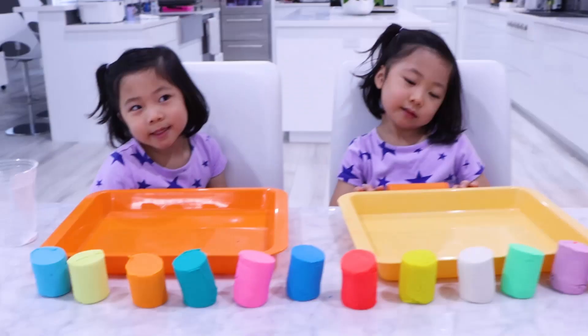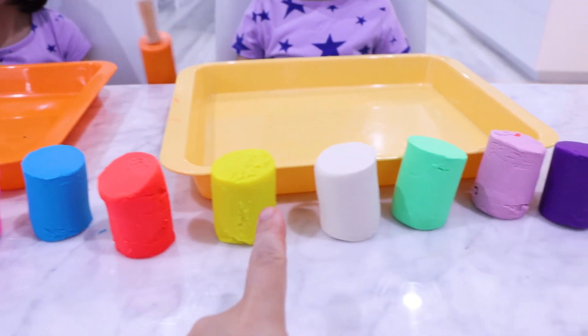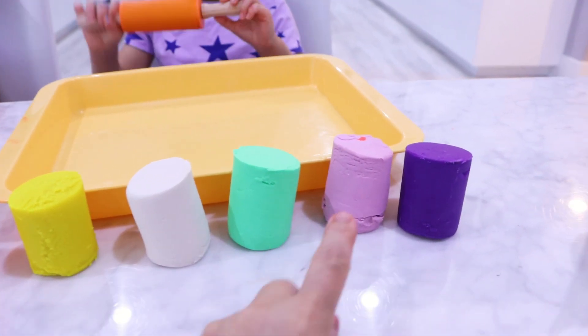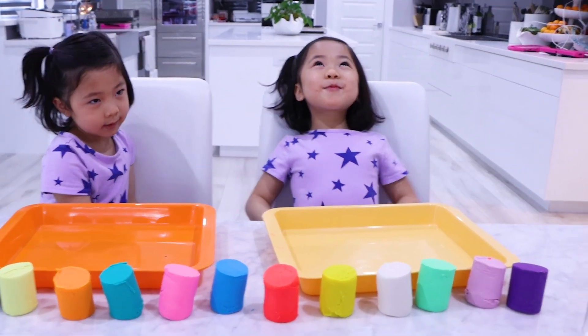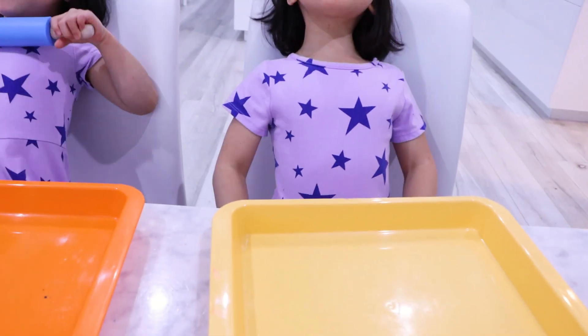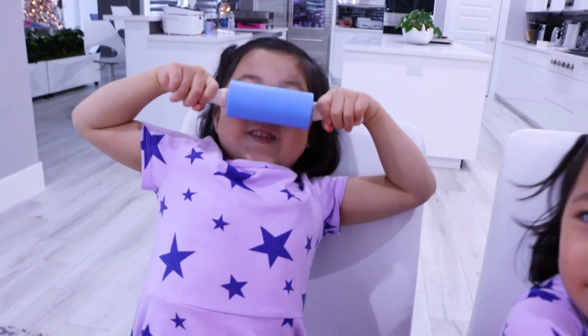That's right. Okay. Next thing we're going to do is build our volcano. We're going to need some Play-Doh toys. You can use a homemade version, or you can just buy your own Play-Doh. Okay? You guys ready? Yeah. I'm doing myself. Doing myself.